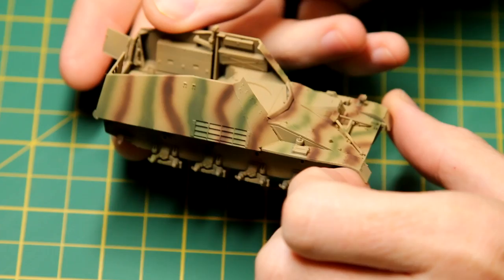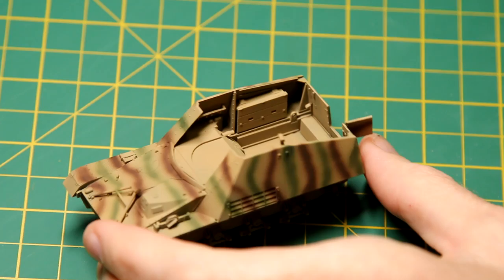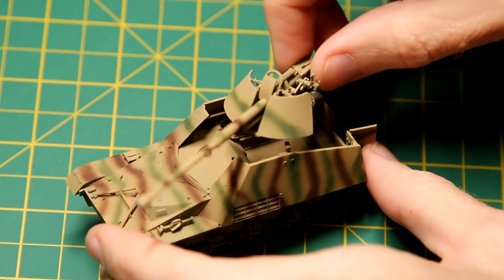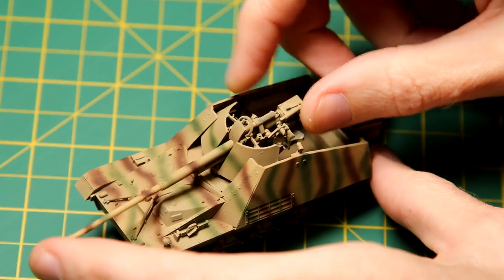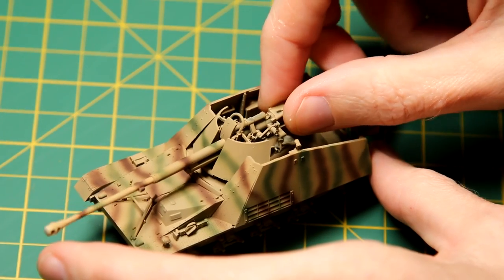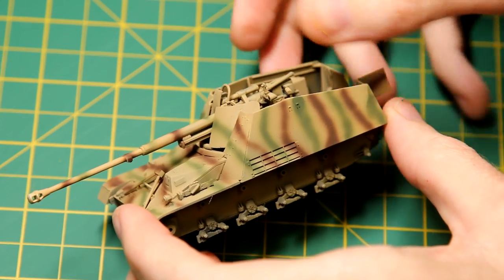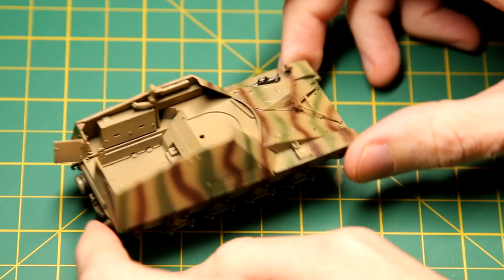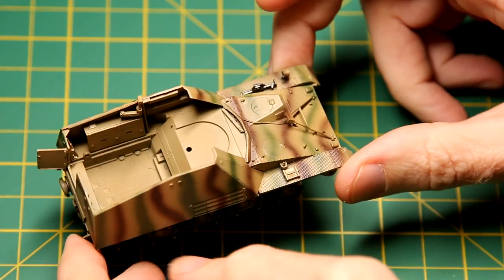I haven't filmed this airbrushing process — I'm still not really set up for filming airbrushing at the moment. But I used the AK Real Colours Red Brown and Olive Green to paint some thin stripes more or less directly across the vehicle. That's not perfect; there are a couple of stripes which are a bit too thick, but I think it does reflect the sort of imperfect field camouflage, so I'm fairly happy with that.